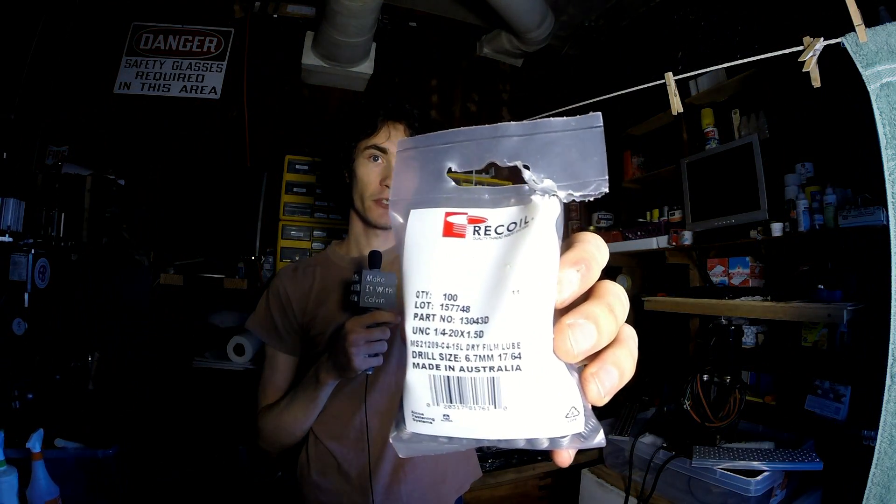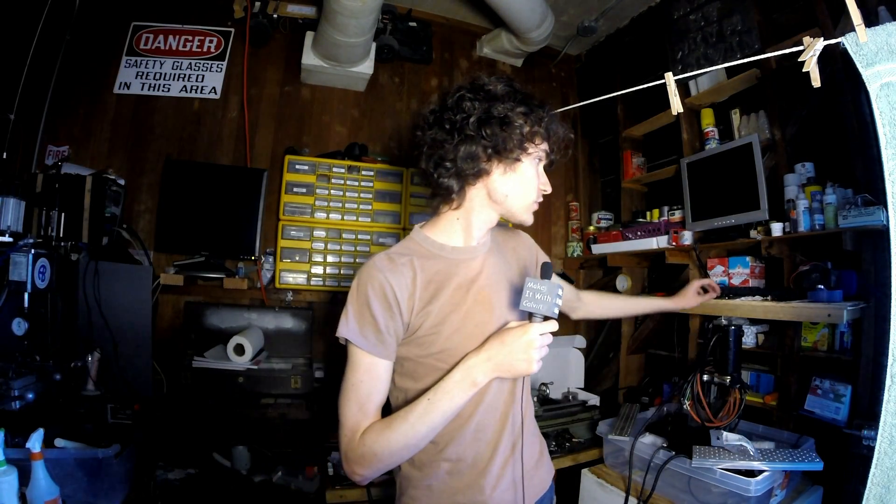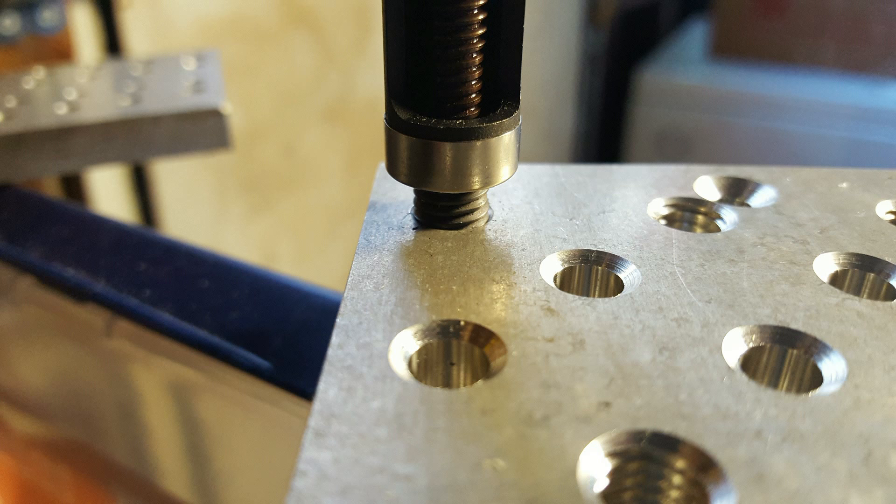The screw thread inserts are special things great for soft materials or applications where you need to take things in and out of a threaded hole a lot without wearing the base material. Thanks to High-Tech Machining on Instagram, he found me a pack of 100 of these on eBay for about $10 and was also gracious enough to loan me the very special and pretty expensive installation tool. A huge shout out to him — originally I was concerned about the price of the insertion tool and the inserts, but thanks to him this tooling plate will have screw thread inserts, which I think will make it last a long, long time.